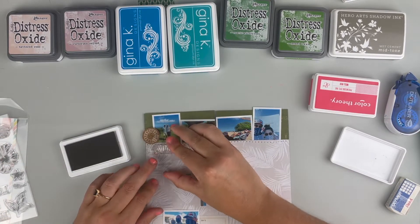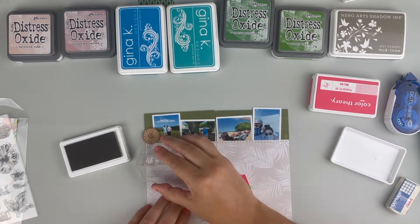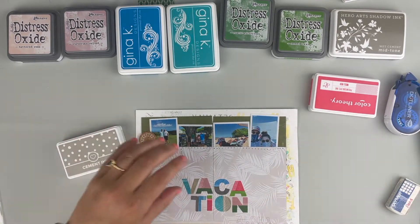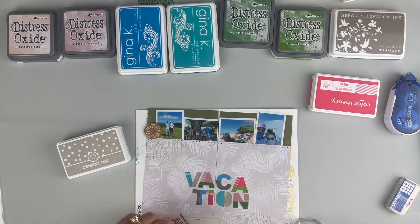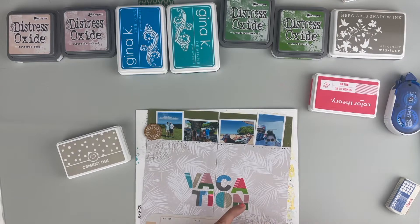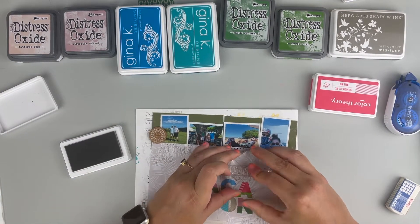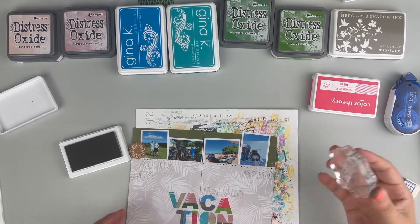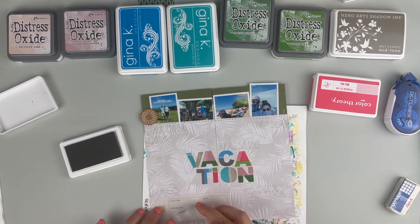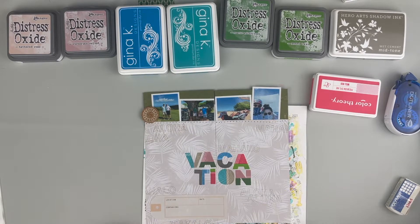I have these great Aloha and Mahalo stamps from a Mama Elephant stamp set — I'll make sure all of this is linked in the YouTube description box below. I did a little bit of repeat stamping just to add more texture, text, and design to the back of the page. I picked a really pale gray that I knew wouldn't stand out too much on this paper — it's just to add a little bit more visual interest without taking away from the photos or the 'vacation' title that I added on top.